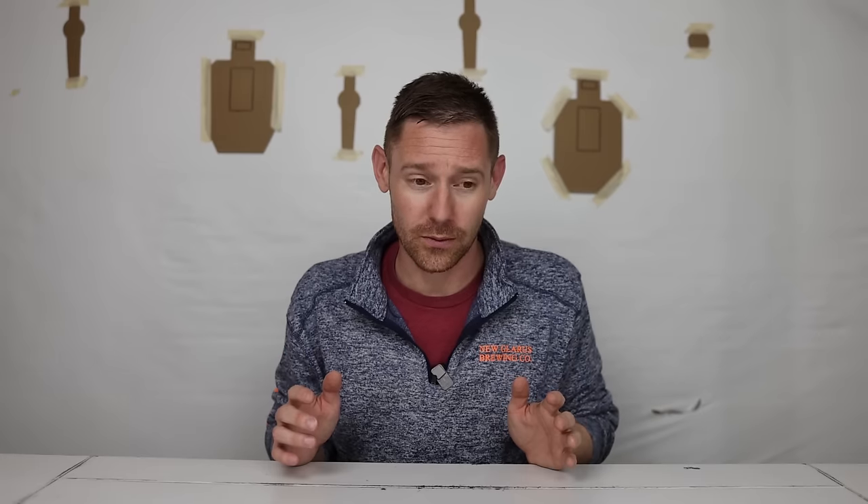Now, is it really worth it to buy these super expensive pistols? We're talking over $6,000 for some of these. Which one's the best out of them? And better yet, which one's the best price for performance?